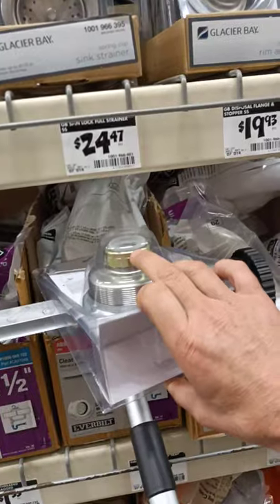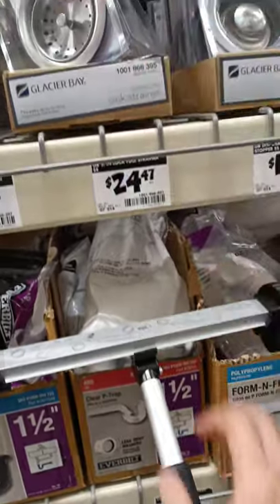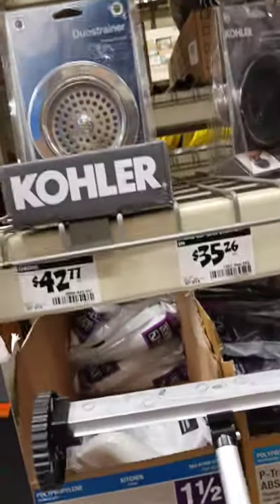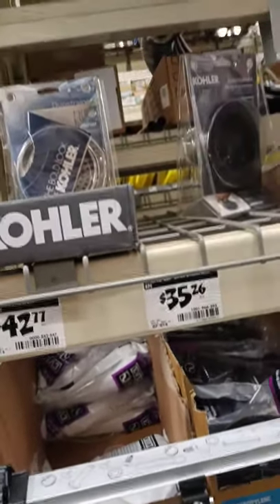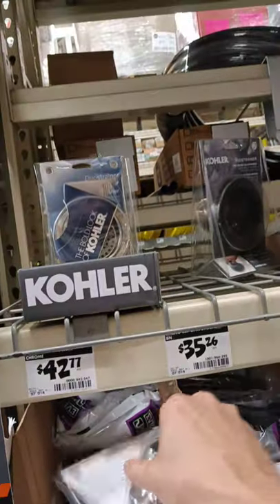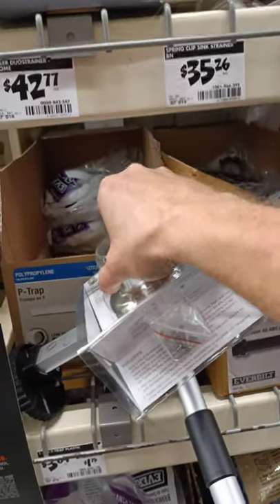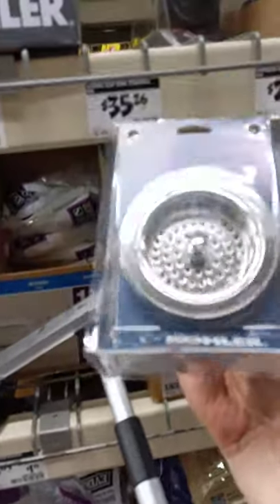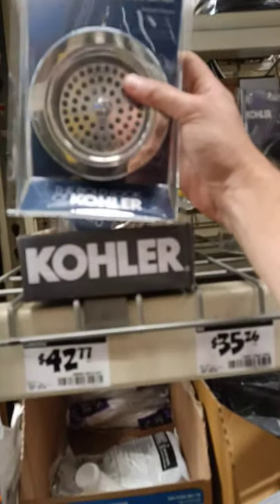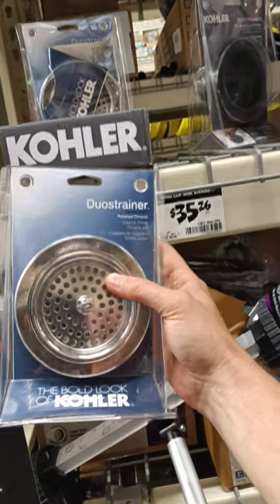And then you've got the Kohler. The Kohler is the most expensive by far at $42.77, and the Kohler sticks plenty — it's actually sticking more than the Glacier Bay. But at least the Kohler isn't claiming to be stainless; it's basically just polished chrome. There's nothing on here saying stainless.